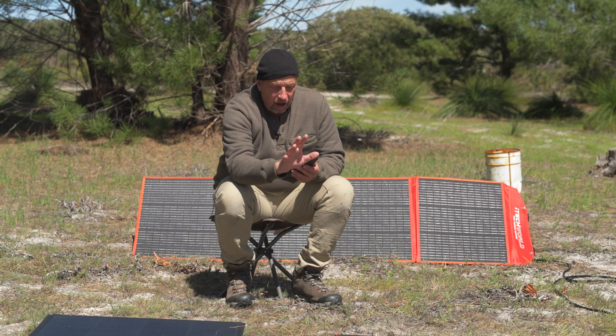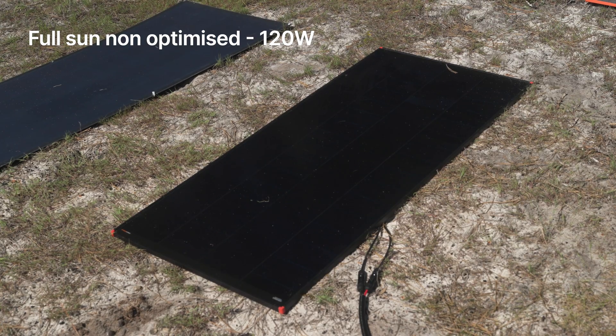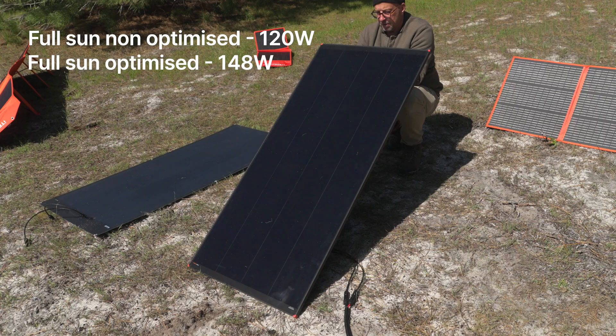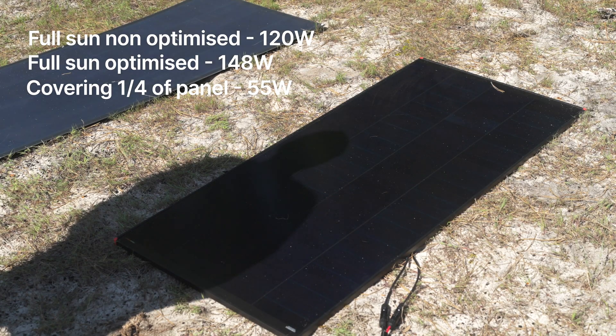Moving across to the hard panel, we had 120 watts just laid there, went up to 148 watts when we optimised it to the sun, but only dropped to 55 watts when we covered a quarter of the panel.